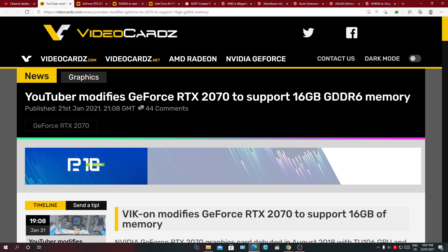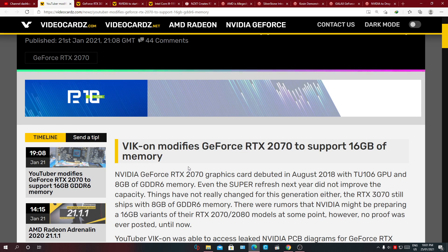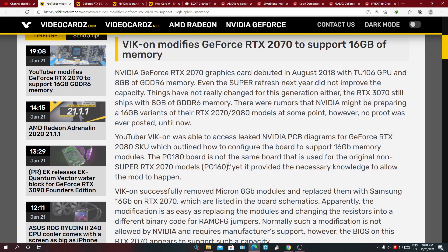First story today: a YouTuber actually modified his GeForce RTX 2070 GPU to support 16 gigabytes of VRAM. YouTuber Vic modifies his RTX 2070 by replacing his 8 gigabytes of SK Hynix RAM with 16 gigabytes of Samsung GDDR5.